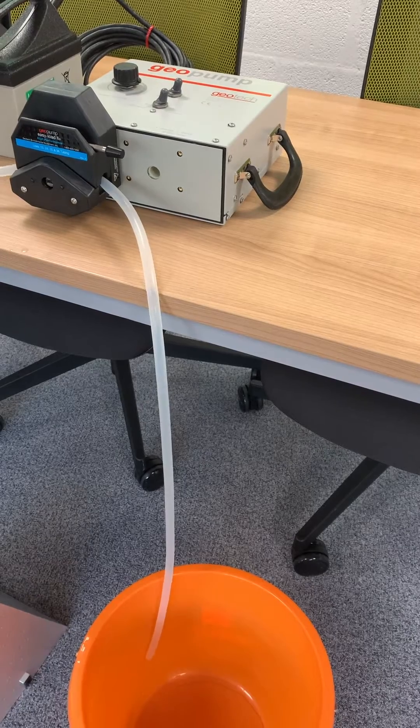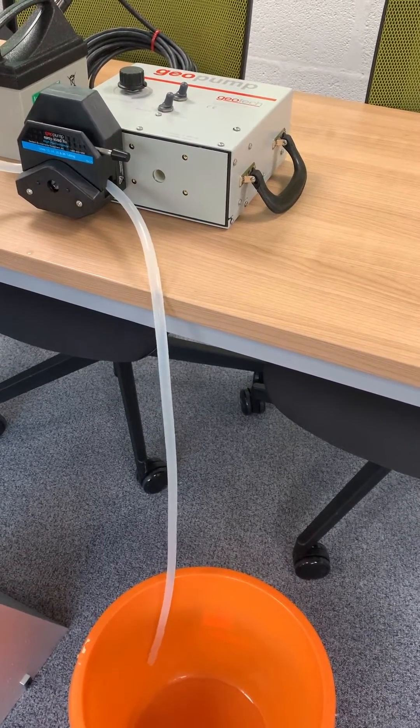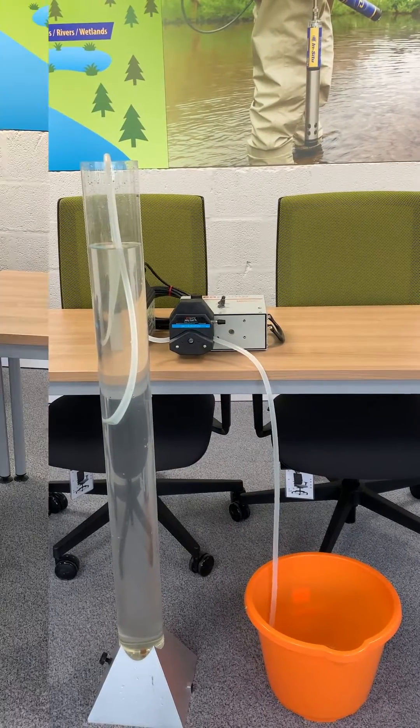They make great portable pumps as the only thing coming into contact with your sample is the disposable tubing, which can be changed between bore holes to limit cross contamination.